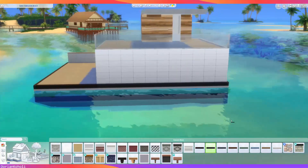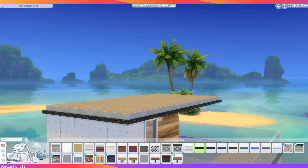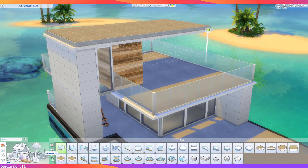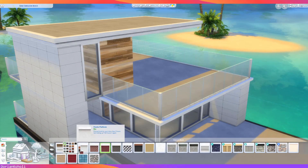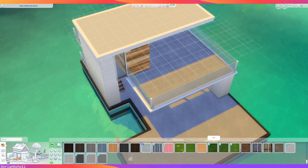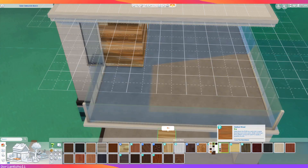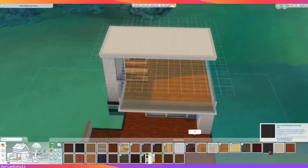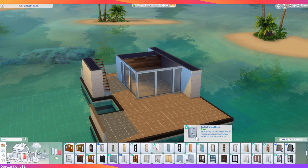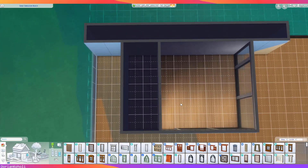Originally I used a wall from Eco Lifestyle. I did end up changing it because it was the only thing from that pack I was using — if I'm only using one thing from a pack I try to find a substitution. That said, this is being posted to the gallery and the gallery says there's still an Eco Lifestyle wall in the structure. I spent a good half hour looking for it and couldn't find it. If you download this and see a blank piece of drywall somewhere, feel free to fill it in with whatever you'd like.